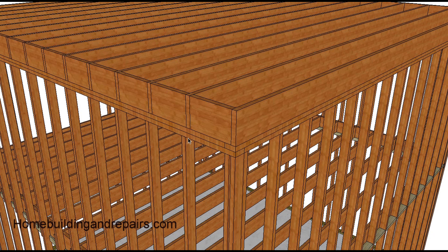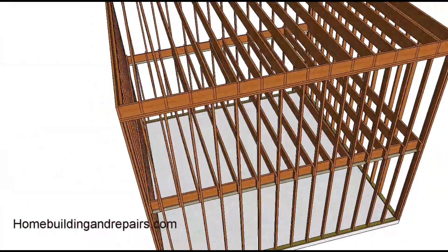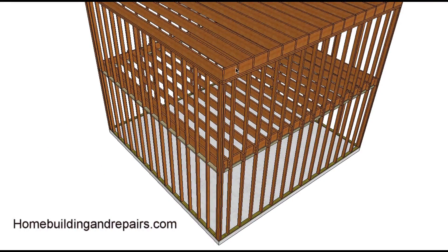Usually balloon framed walls stop just like a regular wall and would either support a roof or another floor. But you wouldn't go too far up — you're not going to have 40-foot wall studs. If you have a four-story building like this you'd probably have to break it up with a floor, and this kind of framing is usually referred to as platform framing.